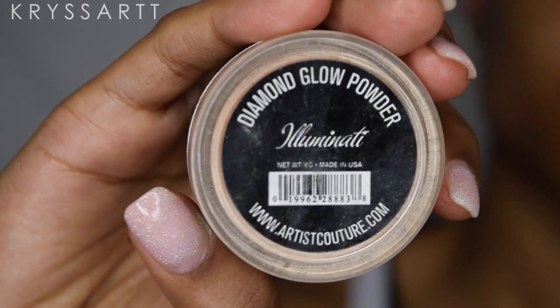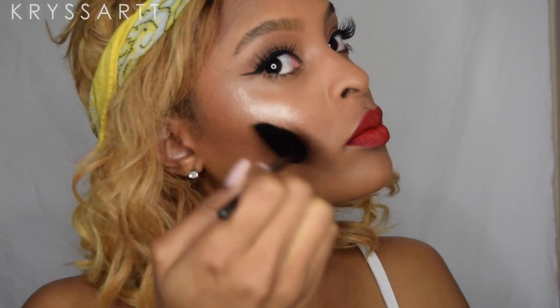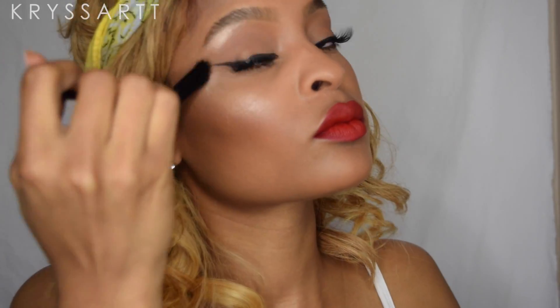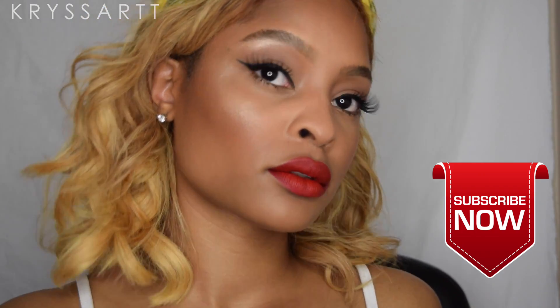After the setting spray, I'm using the Diamond Globe Powder in Illuminati from Artist Couture, applied with an ELF fan brush. I'm putting that right under my brow bone and going in with a back-and-forth motion to create that highlight. I'm also putting it on my nose bridge as well.